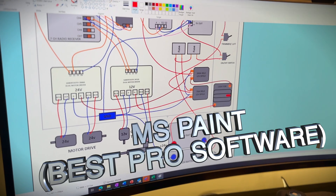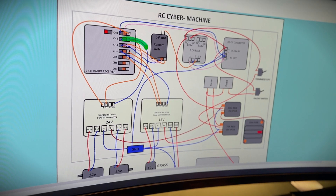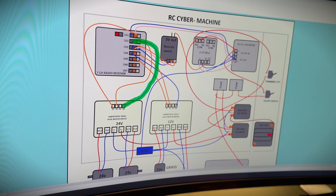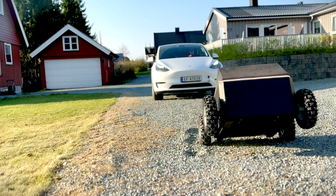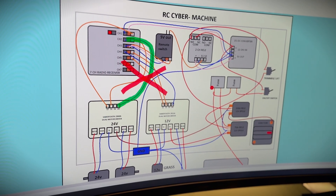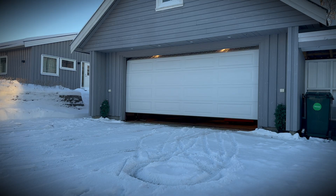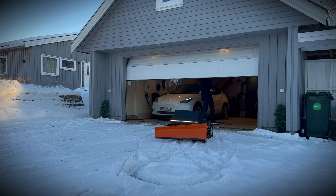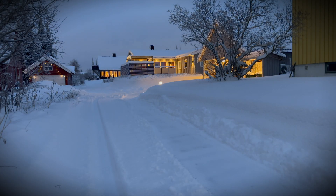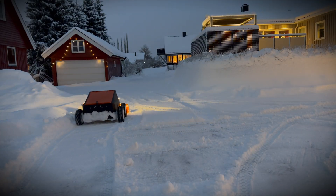One big mistake I made was grounding the motor controller in two places — both at the motor terminals and at the radio control connections. This made the controller unstable and the machine became very dangerous: it could suddenly stop and then move uncontrollably. I contacted the supplier of the Sabretooth, and they explained that double grounding causes a so-called ground loop. After removing the ground from the radio control connections, the machine worked as it should. You should only ground the motor controller at one point: the motor terminals, not the radio control connections.